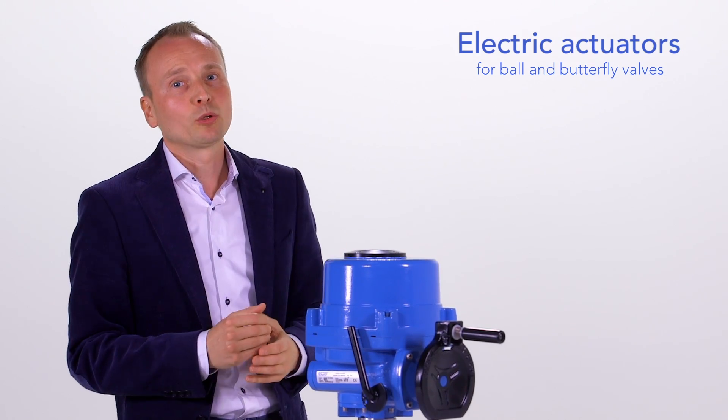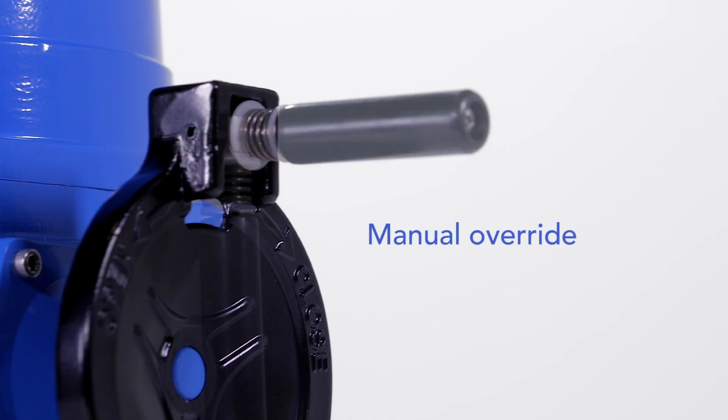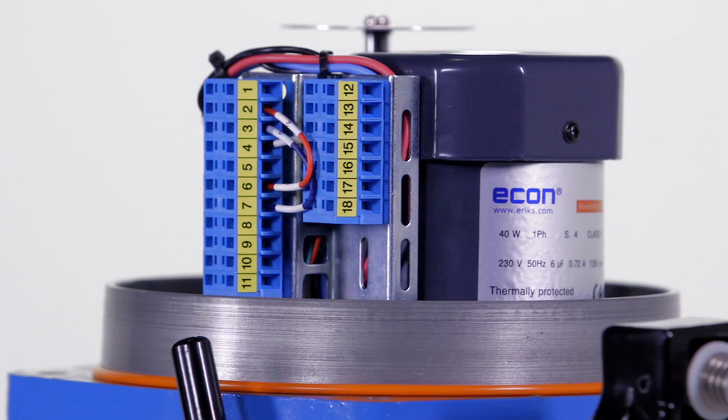The robust series is equipped with a durable worm gear transmission and a manual override. The Econ actuator has a fan-cooled motor and built-in thermal protection.